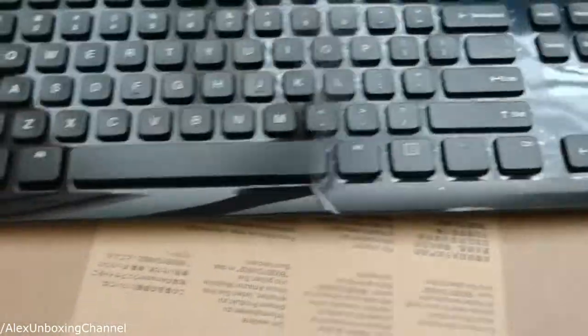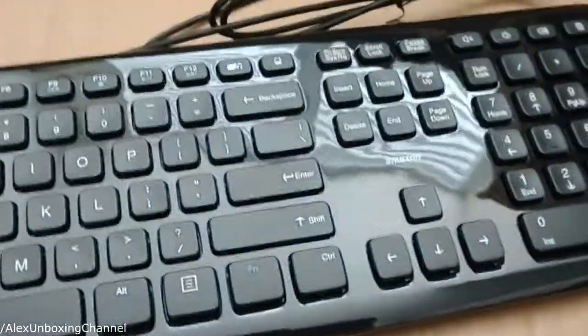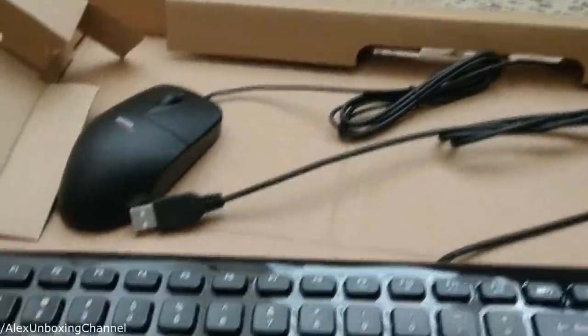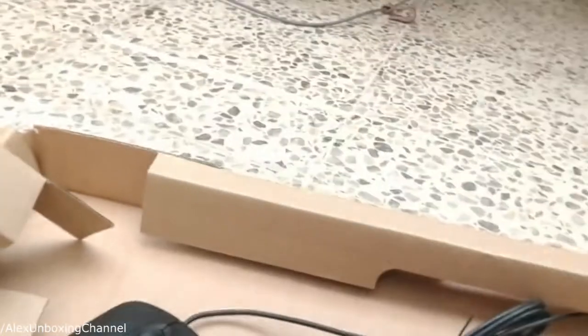It's pretty nice for the price, looks really nice. I like that it has this end right here — it's not like other keyboards that have the little legs that, as time passes, get a little loose and they're really bad. This one doesn't have that; it's just a straight line and it has rubber ends so it doesn't slide.